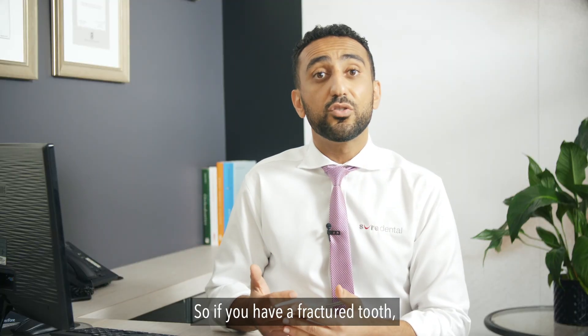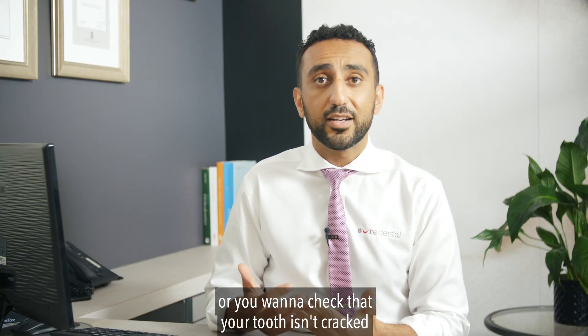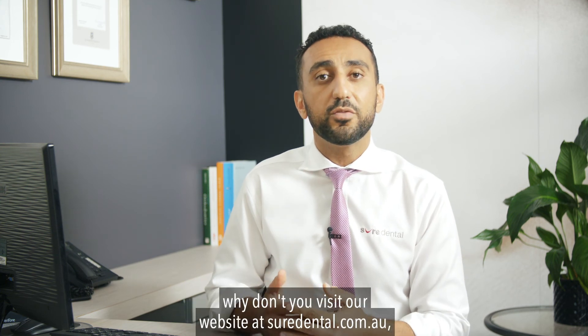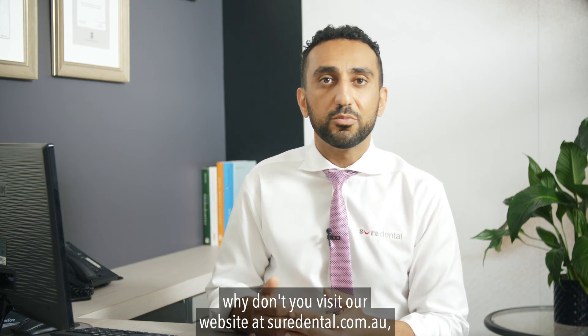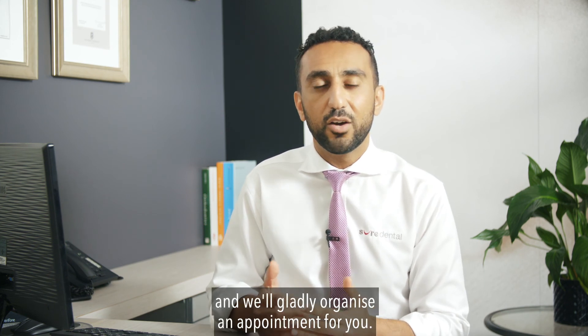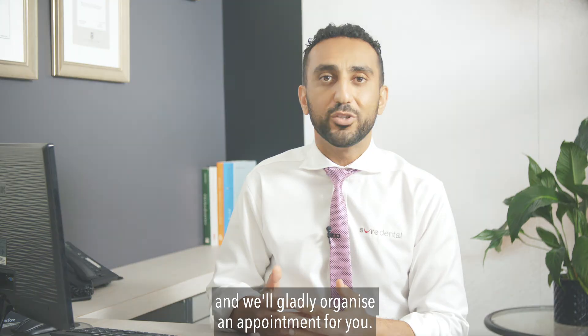If you have a fractured tooth, or you want to check that your tooth isn't cracked and you want an expert opinion, and you live in the Brisbane area, why don't you visit our website at suredental.com.au, fill in an inquiry form, or give us a call on 3256-9111 and we'll gladly organize an appointment for you.